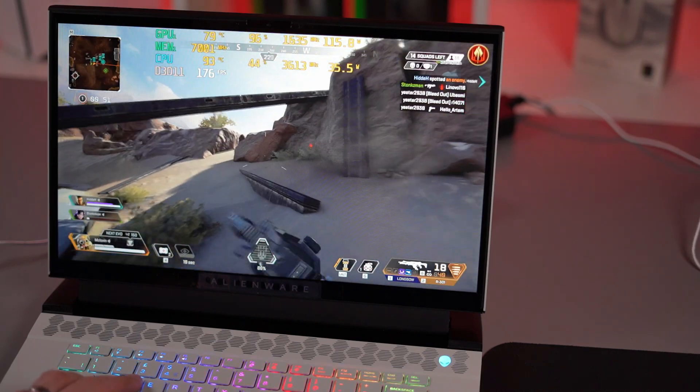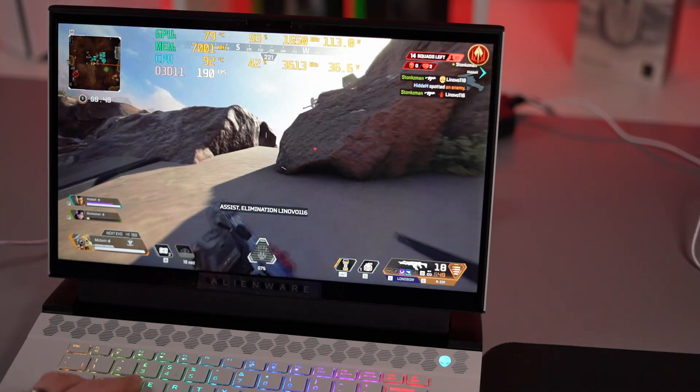Hi, this is David at MASHIT. Tonight we're going to be looking at Alienware's new BIOS option, which is the TCC.